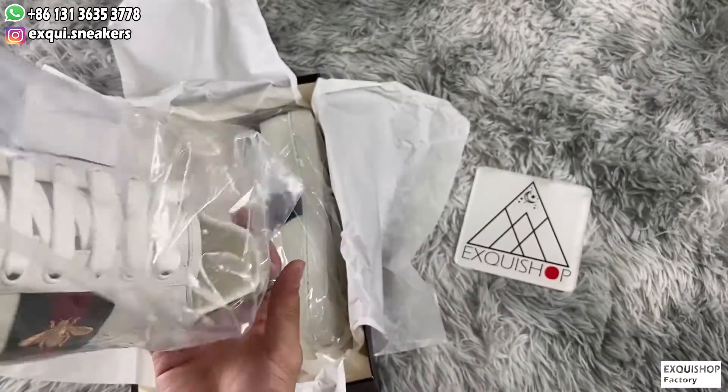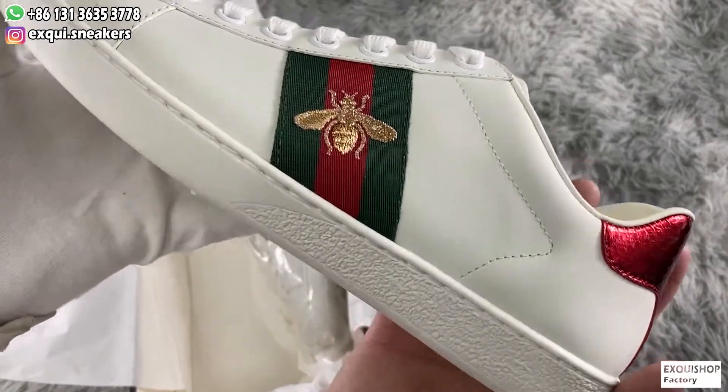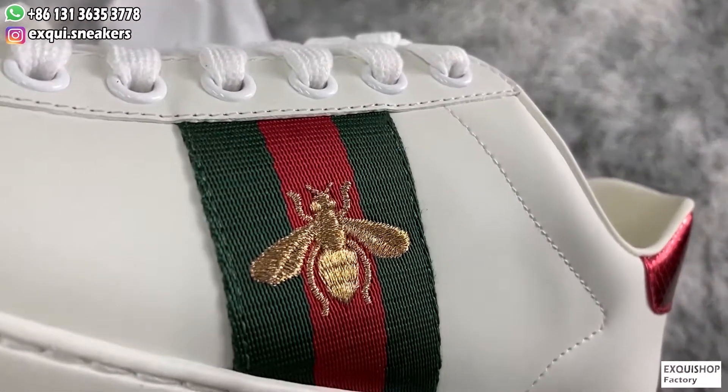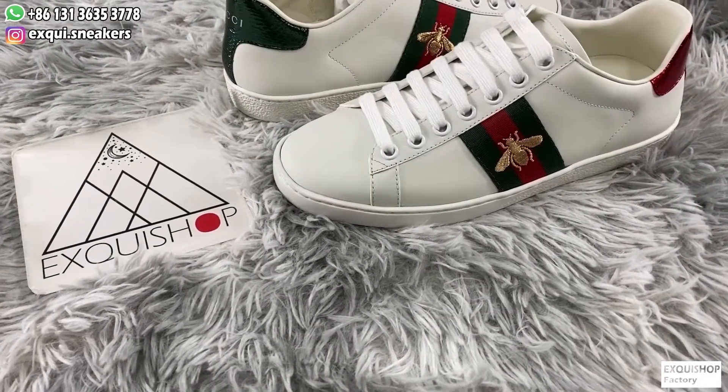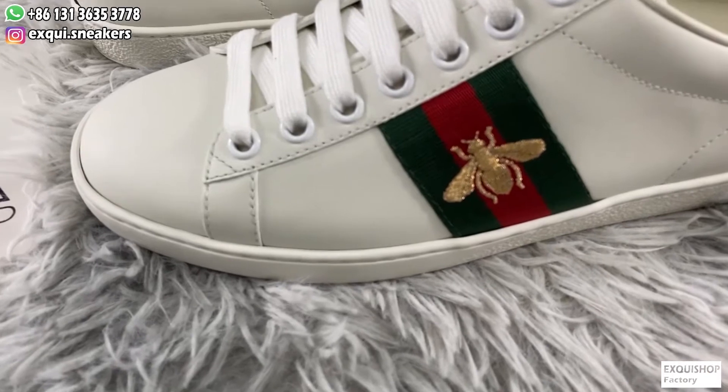Our workmanship is top notch. Sometimes you cannot believe it is just a replica. We bought originals from Italy and made the sneaker model to guarantee every detail of the shoes is the best on the market.